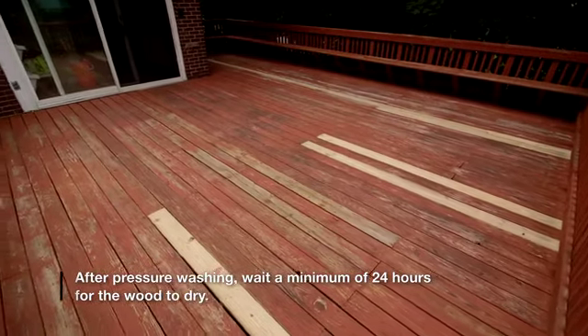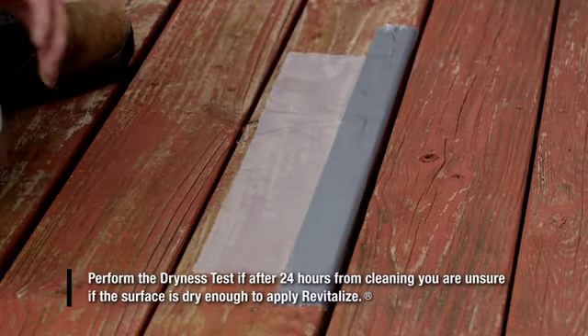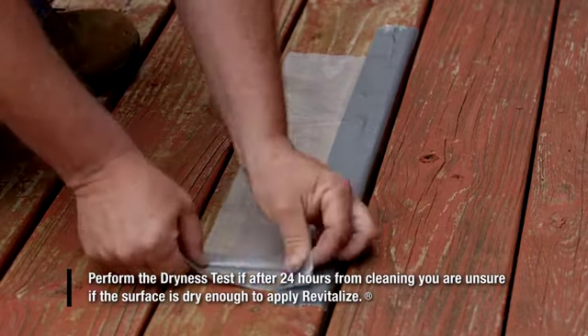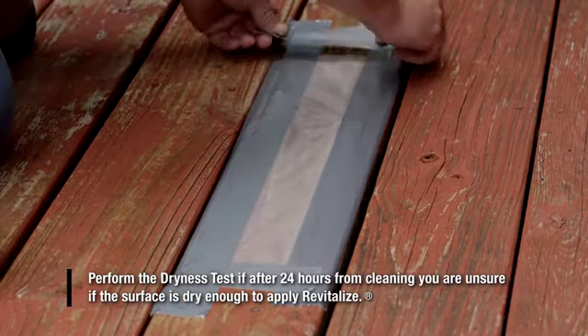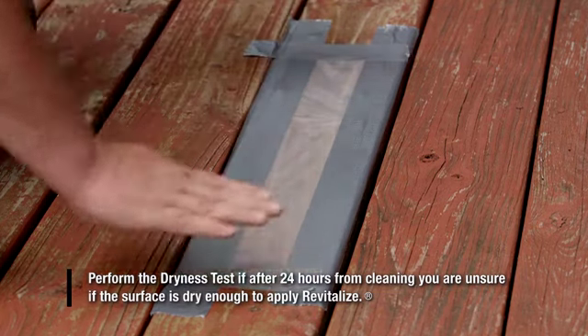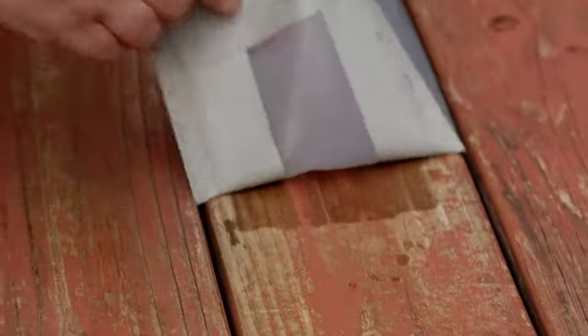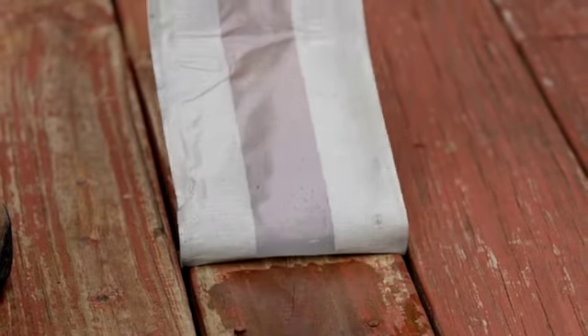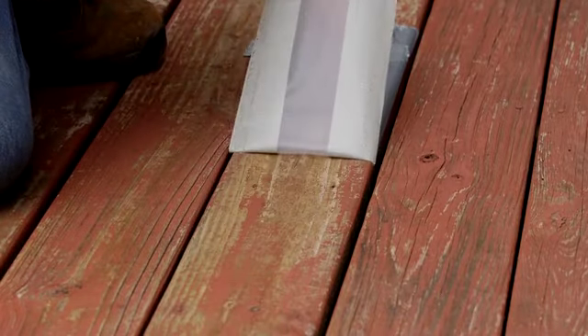To ensure your wood surface is dry enough to apply Revitalize, you can test for condensation. Tape an 18 by 5 inch area of clear plastic sheeting on all four sides to a single deck board. Avoid placing the protected area in direct sunlight. If after 16 hours any condensation is found under the plastic, or if the surface of the deck is visibly darkened, then the surface is too wet. Cold weather and temperature swings may affect the test, but obvious moisture always indicates a problem. If the plastic is dry, then you're ready to begin applying the first coat of Revitalize.